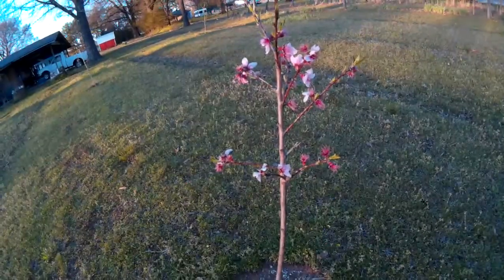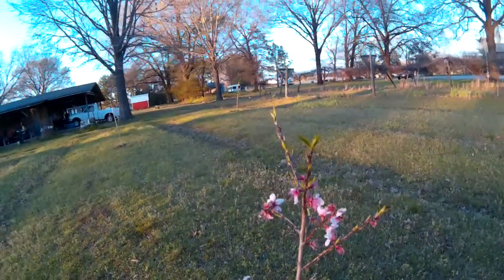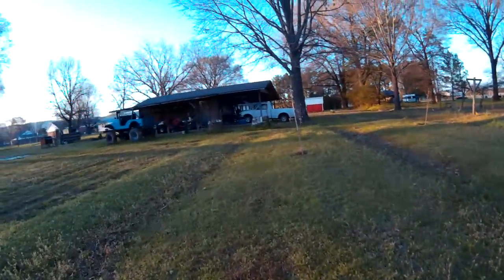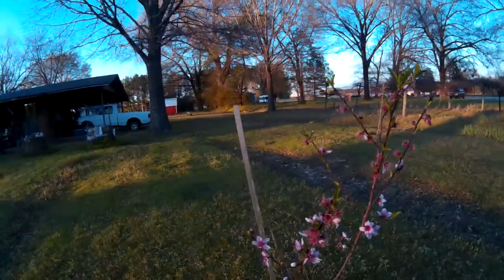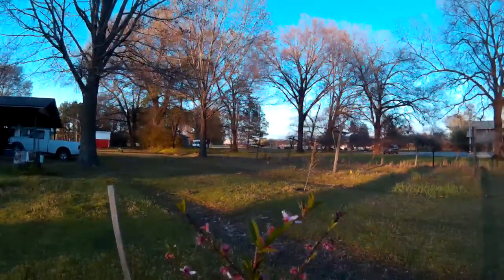This peach tree is a little tiny sucker. Don't think it's going to have peaches on it this year, but I hope it grows because this thing looks exactly like it did last year. Another peach tree — see, this one flowers first and then the leaves come out, so it's got leaves coming out now.